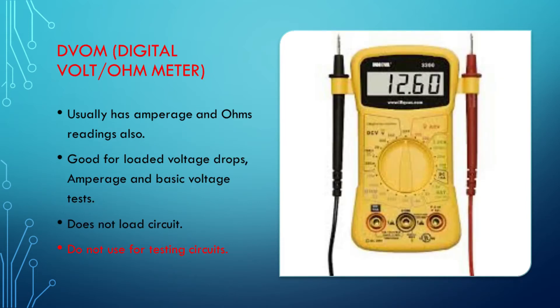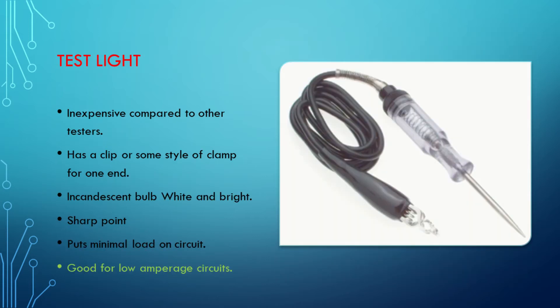The third one is the good old DVM. It's good for amperage, ohms, checking for voltage drop, stuff like that. But it is not a good tool to use for testing circuit integrity. The good old incandescent bulb test light is a good tool for testing fuses and a good start for low amperage circuits. I use my test light quite a bit as a starting point, but there are many times I'll go to a different tool that draws more amperage.